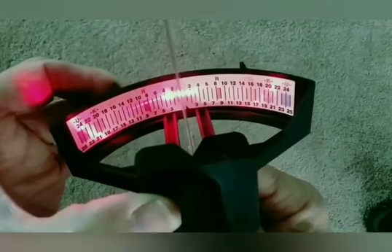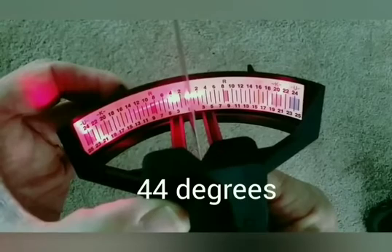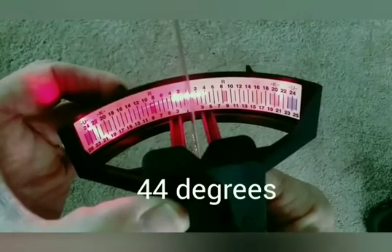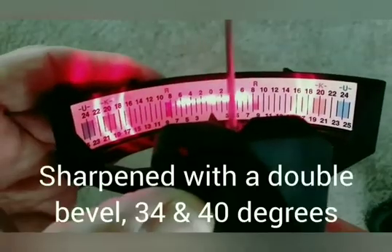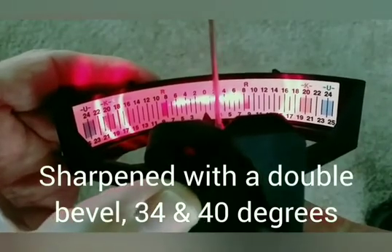This is a utility knife that has been sharpened at 44 degrees for a stronger edge. Advanced sharpening techniques, such as multiple bevels, can also be measured.